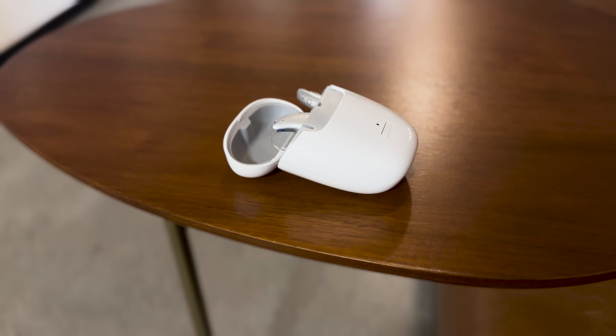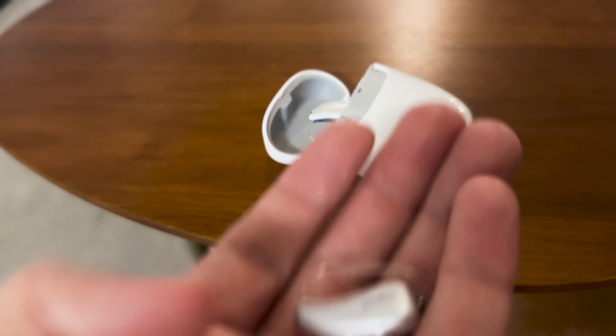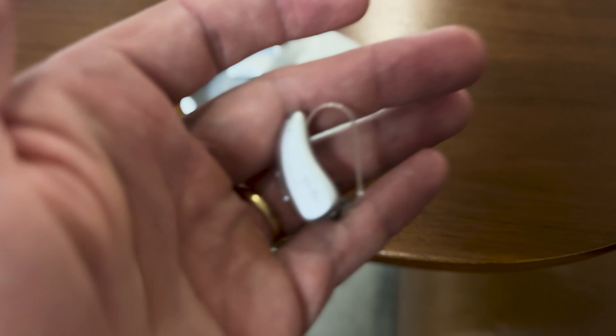So where does the new Signia iX platform stand on the overall market? I would say this is easily one of the best hearing aids on the market right now. If you look strictly at the premium set — which includes brands like Phonak, ReSound, Starkey, Widex, and Oticon — I love Signia's sound processing. I find they do a great job in background noise and give plenty of customizations to your hearing health professional. I especially love that the case feels really modern, is very small, and easy to carry, and the product itself is incredibly small behind the ear — really one of the smallest on the market.